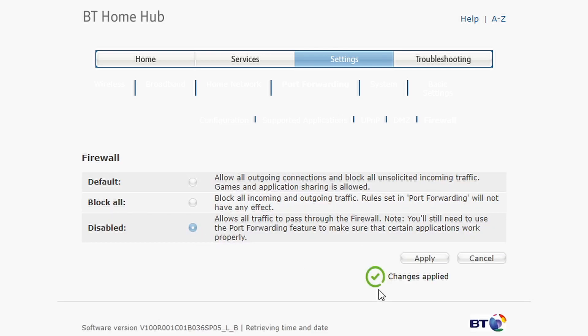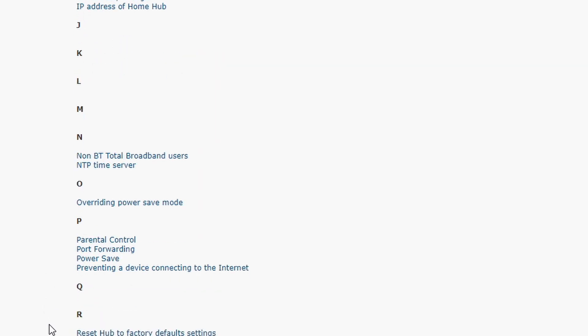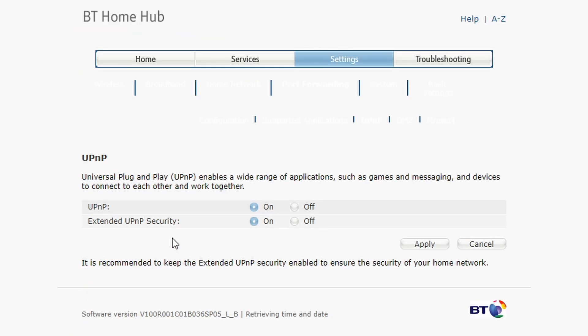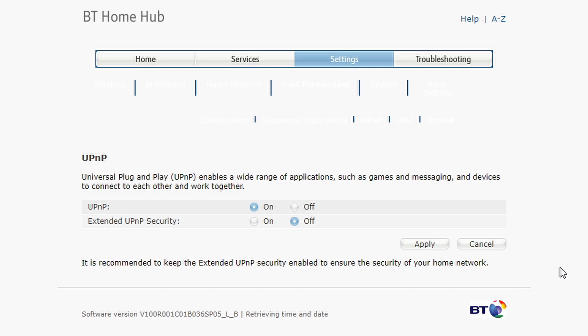Go back to A to Z and the last setting is UPnP, which stands for Universal Plug and Play. You'll see two settings — leave the first one as UPnP On, but if you have 'Extended UPnP Security' set that to Off. Click Apply and you're good to go. This setting is responsible for smart devices like printers and mobile phones to automatically connect to your network.